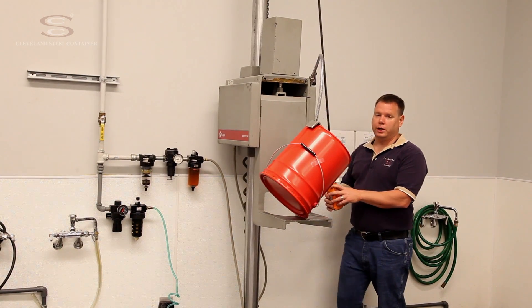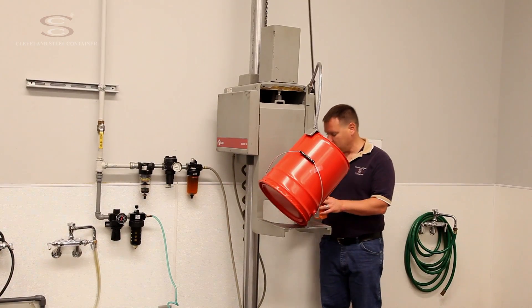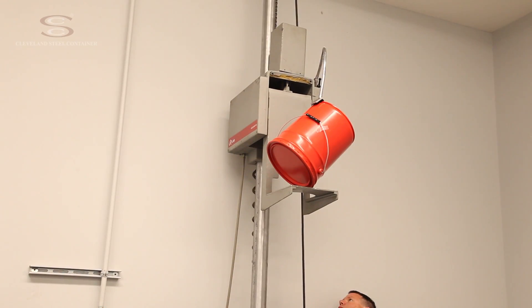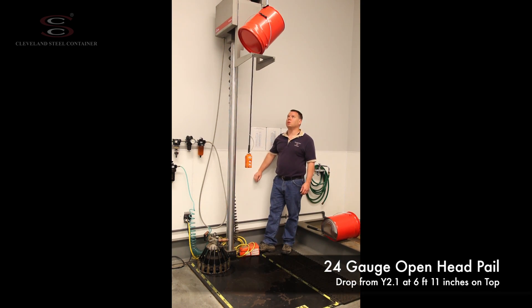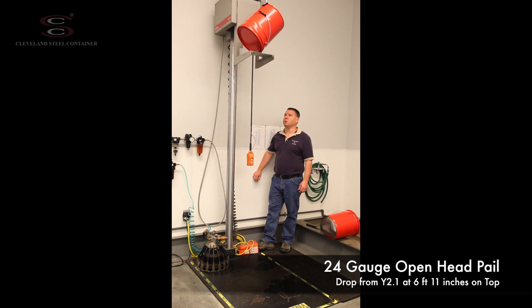I'm going to raise this up to a Y2.1 drop level — that's 83 inches. You can see my scale on the back of the unit. Now we're going to perform our drop; we're going to drop the table out of the way.